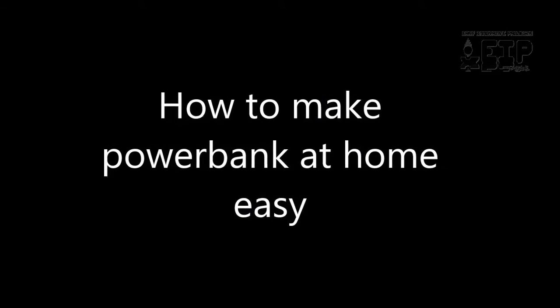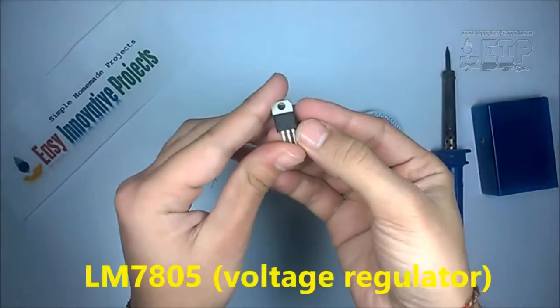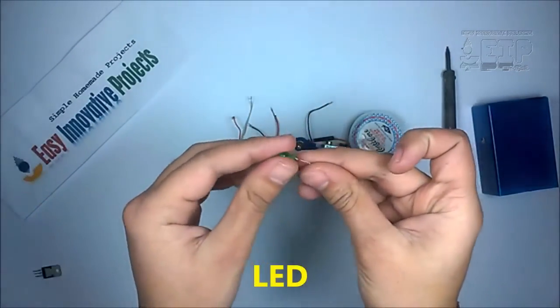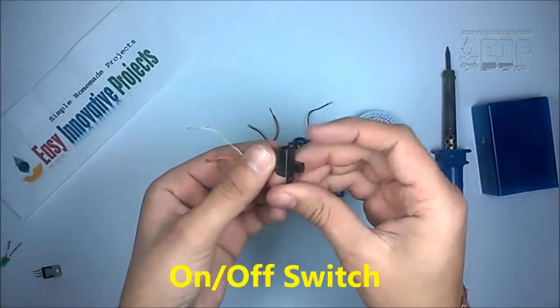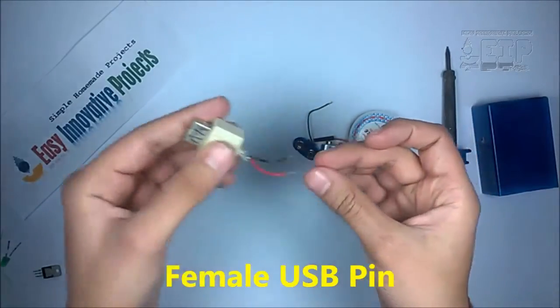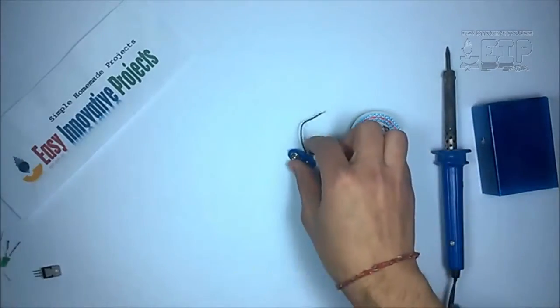Hello friends, today we learn how to make a power bank at home. For making this project we need some ingredients: LM7805 voltage regulator, LED, 1k resistor, on-off switch, female USB pin, 9 volt battery, battery clip, soldering iron, soldering wire, and a square plastic bottle.